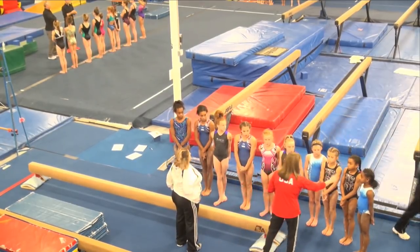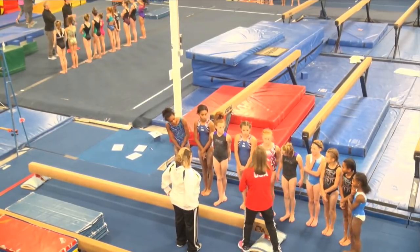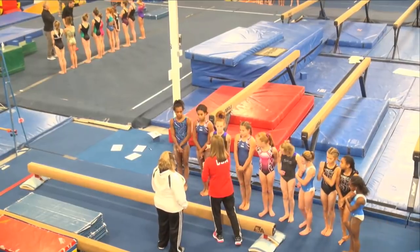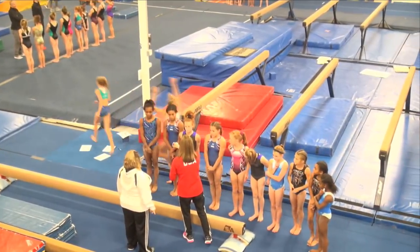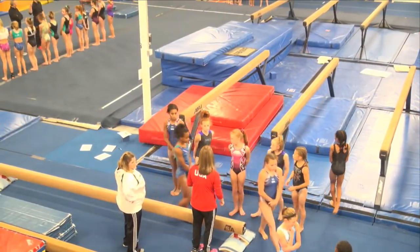I'm going to give you a number — remember your number. One, two, three. One, two, three. One, two, three, one. The ones are going to come over here, the twos are going to come over here, and the threes are going to be over here.